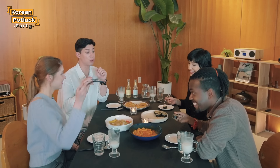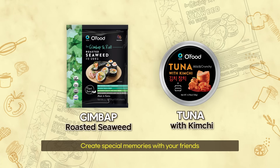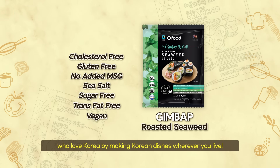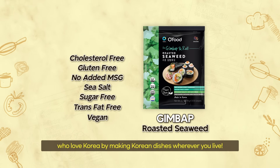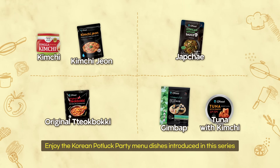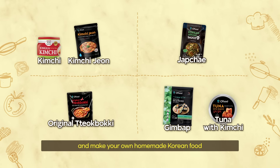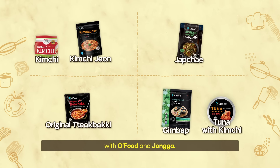Are you ready for more? I'm ready for more! Create special memories with your friends who love Korea by making Korean dishes wherever you live. Enjoy the Korean potluck party menu dishes introduced in this series and make your own homemade Korean food with Ofood and Jongga.